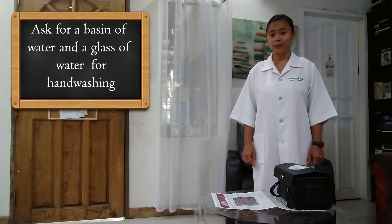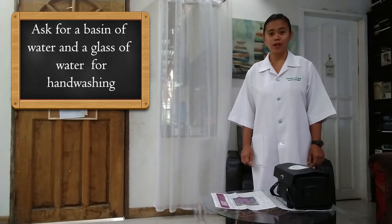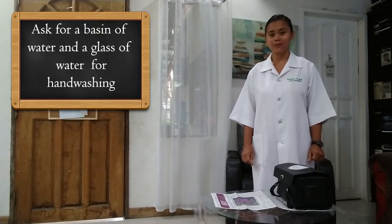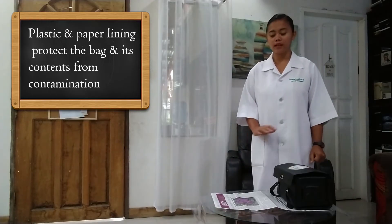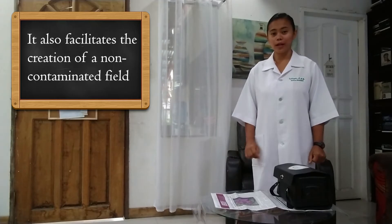If a faucet is not available in the community, then you should ask for a basin of water and a glass of water to be used for handwashing. Handwashing is very important to prevent the spread of infections. Having a table lined with plastic lining and paper lining is very important to protect your bag from being contaminated and to protect the area from getting wet. Also, this facilitates the creation of a non-contaminated working field.